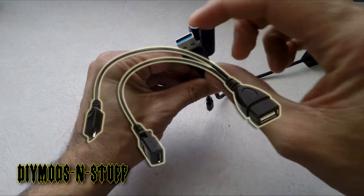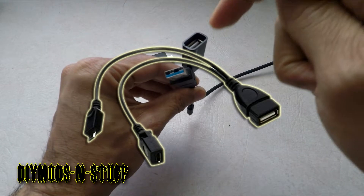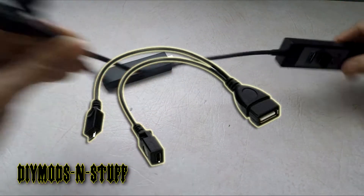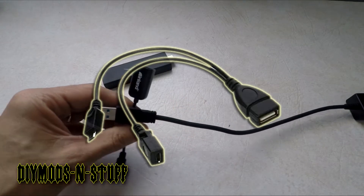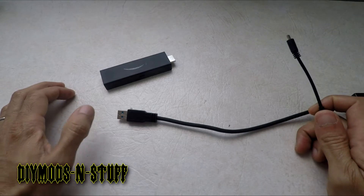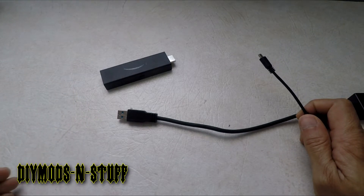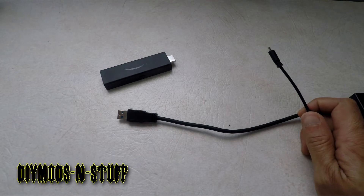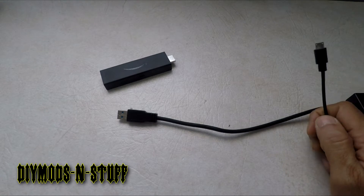I soon discovered that in order to get this to work, you need an OTG host cable — which is an OTG cable just like this one, but it has an extra connection: a male USB plug so you can power your external devices. However, because I like to make things work right away, I could go on Amazon and buy the OTG host cable, but I wanted to decide whether I'm going to keep this device or not.